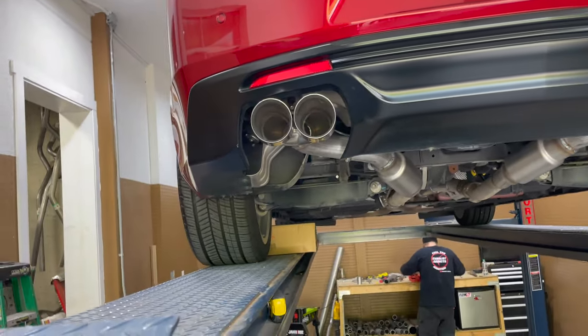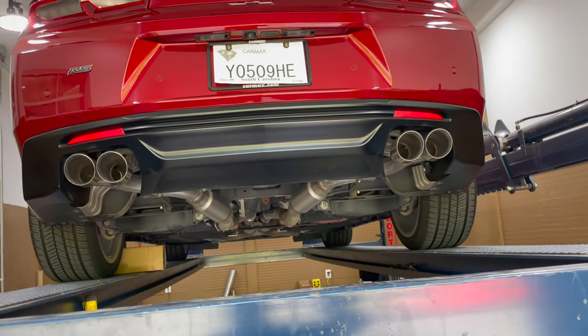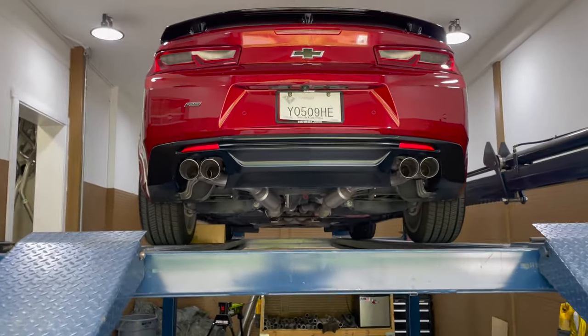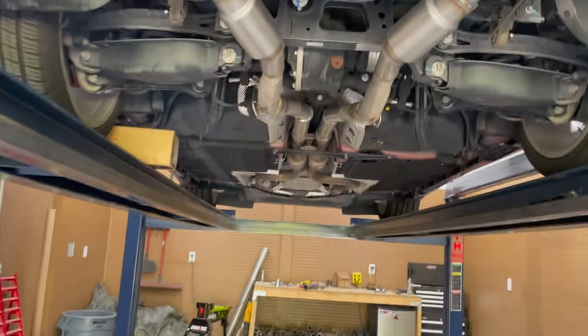He brought his existing tips and we put them back on for him — some quads there and there, as you guys can see. Came out really beautiful. He had some Borla pro XS; they were way too quiet, and that x-pipe was making it way too quiet. So we completed it for him, made it sound better. We really appreciate him coming down and appreciate his son for leading them our way.